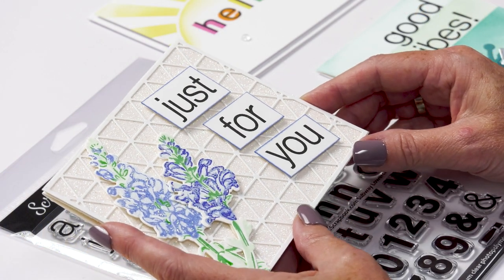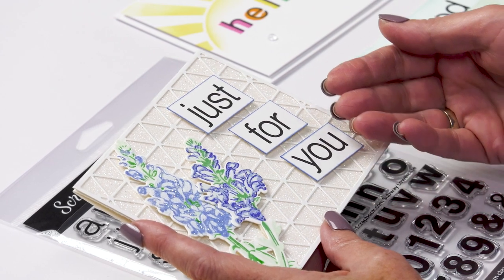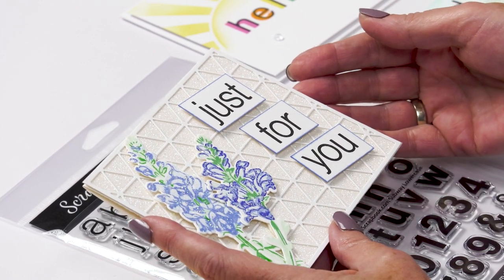In this gorgeous card, the card maker used the alphabet stamp to create words, cut them out, which finishes off this beautiful card so elegantly.